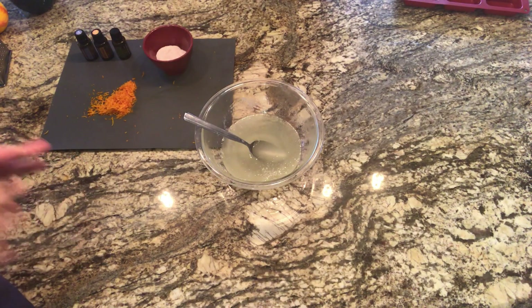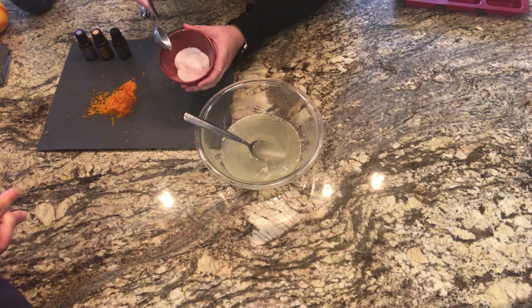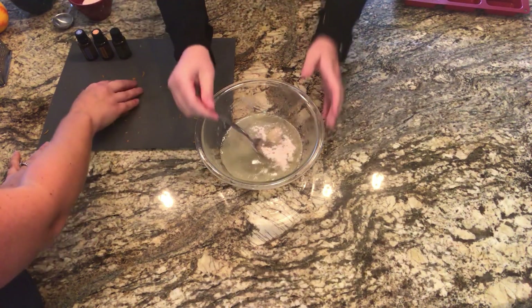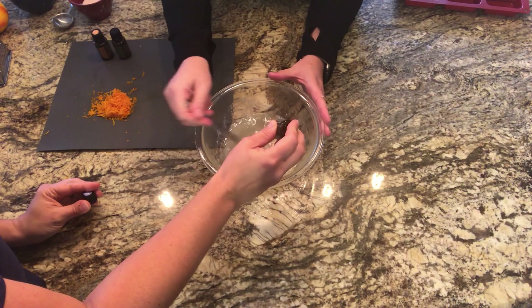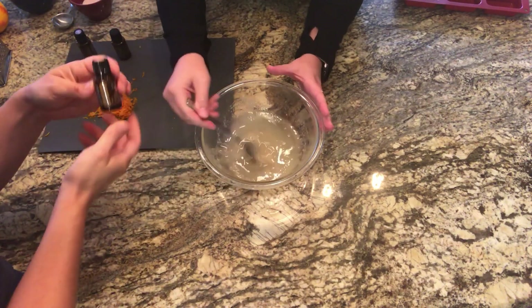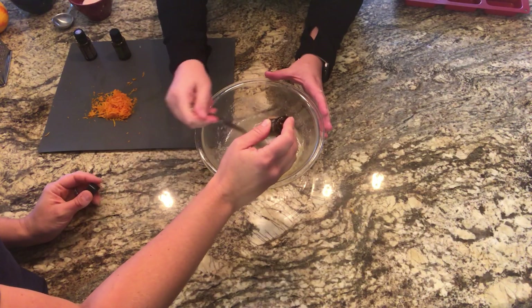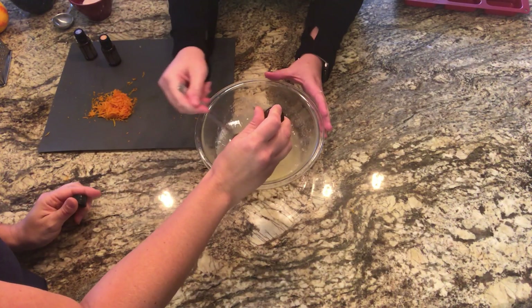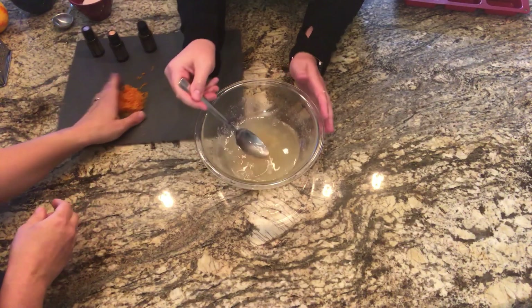Now that all the oils are melted together — we actually had to melt for about a minute to make sure everything was fully melted — we're going to add a tablespoon of sea salt and then the peppermint oil, 10 drops. Keep stirring because the salt clumps together. Then add the orange oil, and the melaleuca — 10 drops of each. Lastly, add the orange zest.